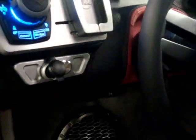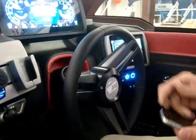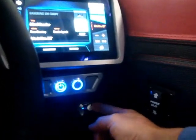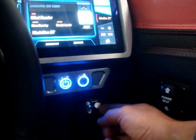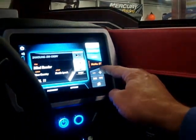Horn button is right here. Right over here there is a separate control for the subwoofer level to raise and lower the volume of the subwoofer instead of just changing the volume on the stereo.